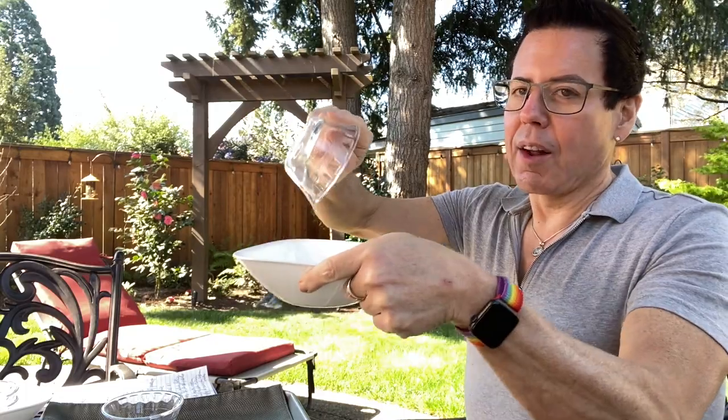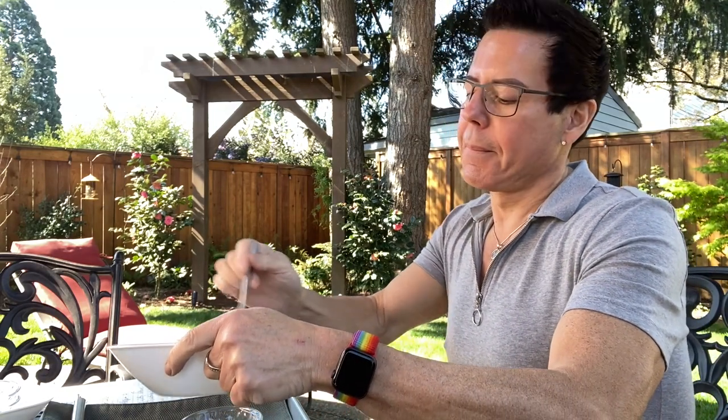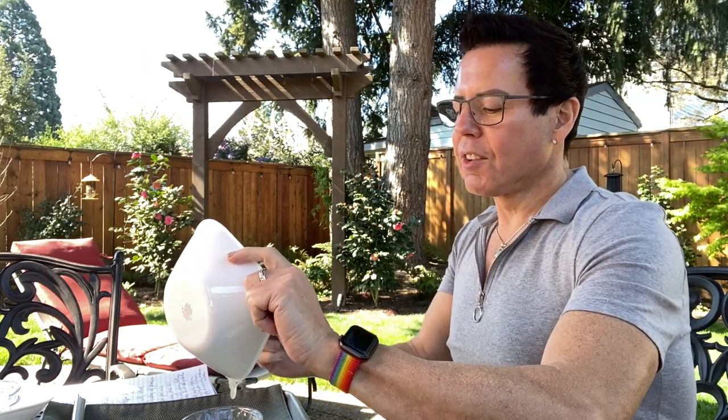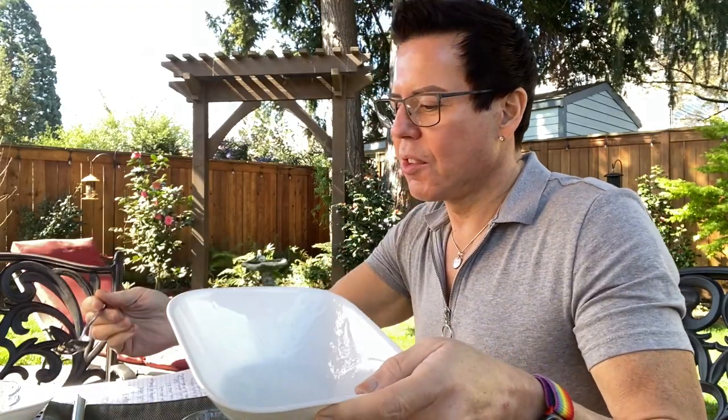I already have everything pre-measured — I'm just going to mix the egg white and aloe vera gel ingredients into a bowl and mix them very well. It's not rocket science — just like doing scrambled eggs! This is going to feel so good, especially after a summer day in the pool or at the beach. If you get sunburn, this is excellent.